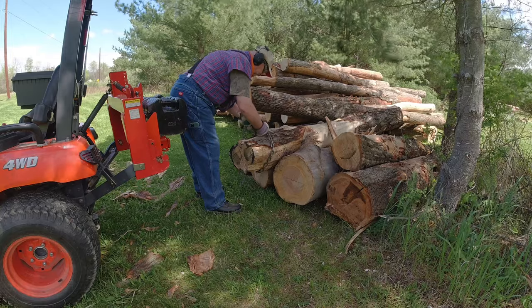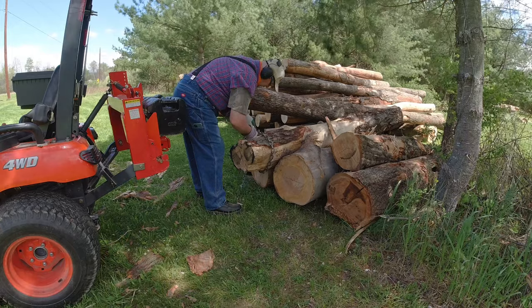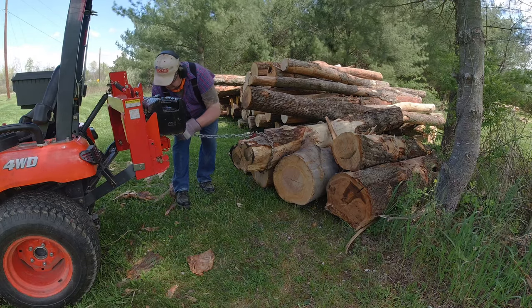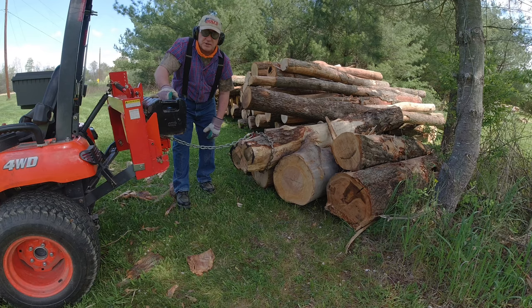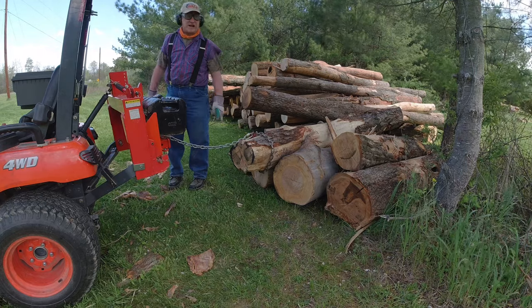Go around the butt. Flip the hook — that way, so when you're pulling on it, it doesn't come out of the hook. Wrap the chain around the grab hook, clevis. And now we're going to pull this out.